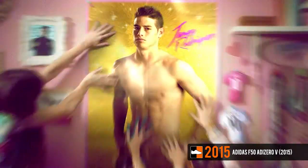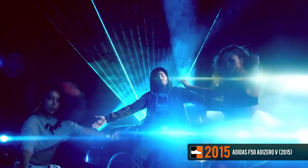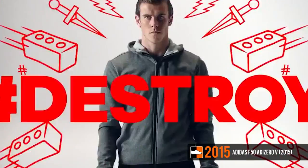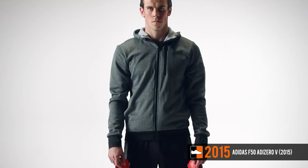Over a year later, Adidas launched their 2015 edition of the F50 Adizero, released as part of their 'There Will Be Haters' campaign. The new F50 scrapped the speed foil system and uses an all-over one-piece hybrid touch upper and a new 3D 360-degree Dribble Tech system. A track spike-inspired stud configuration is used, while the microchip cavity has also been left out. The new F50 was launched in a solar rig colorway, with additional silver, black, and green colorways to follow.